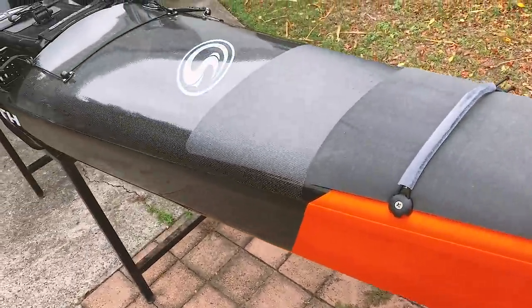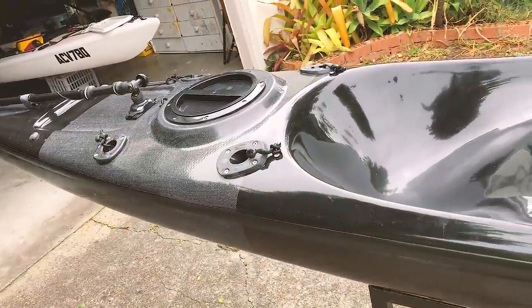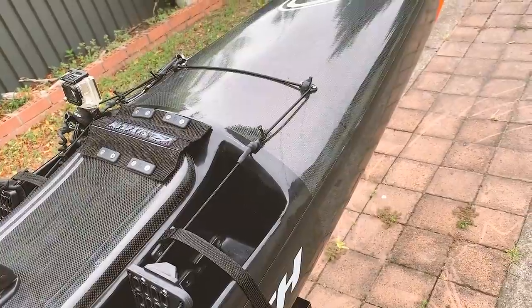Here she is — it's a beautiful kayak. This video has been a long time coming; I've had this thing sitting in the garage for a few weeks now and haven't had a chance to get on it, and now that I finally do have a chance, I kind of don't have a chance. Alright, we're on.